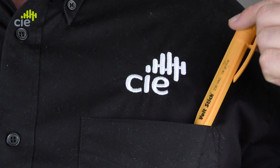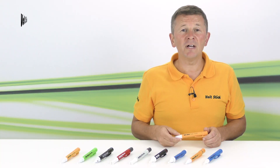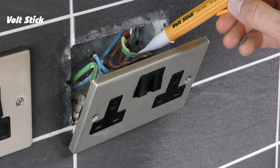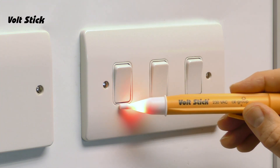All of our VoltSticks have a shirt clip and are kept to a handy size, which makes the 230Y an ideal tool for an electrician to keep with them at all times to check for voltages in cables, sockets, junction boxes, fuse boards and so on.